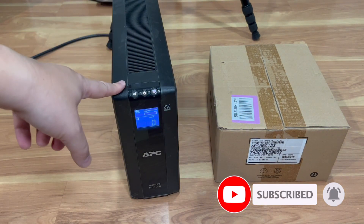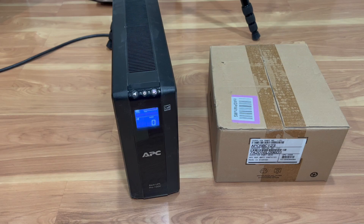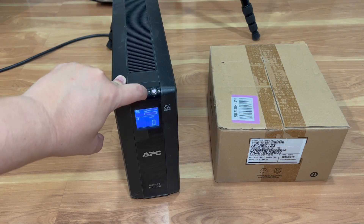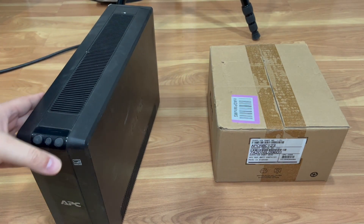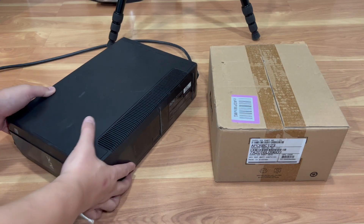I'm going to open this up first, do the unboxing, and then install the battery live. First things first, you definitely want to power it off — just hold down the power button and it clicks off — then unplug it from the surge protector. You want to make sure there's no power whatsoever and the unit is completely off so you don't shock yourself.